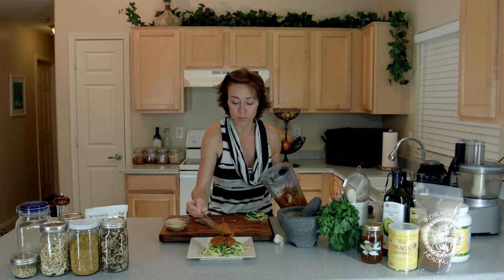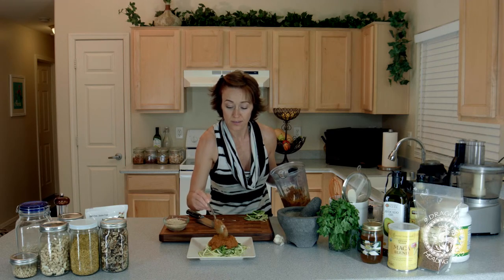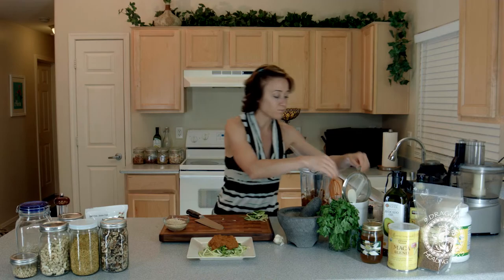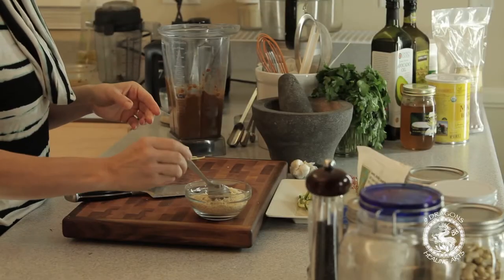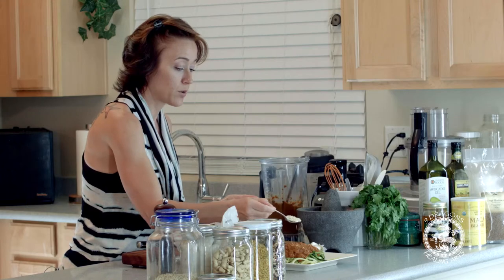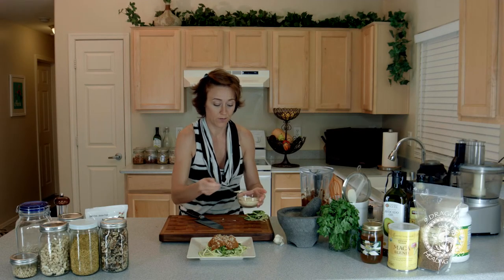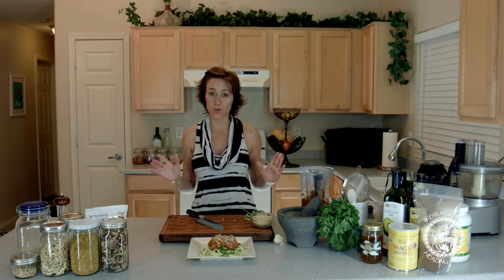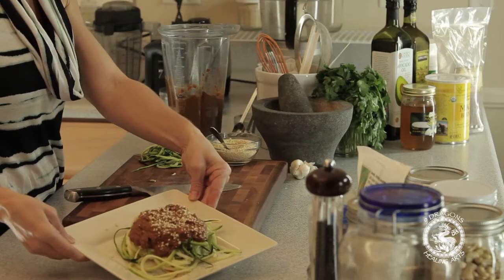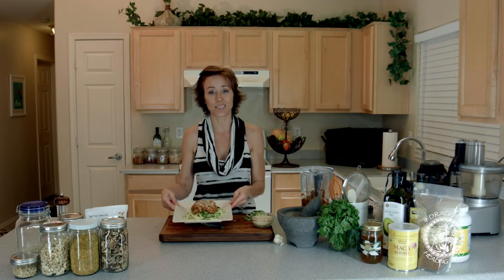A nice helping of sauce there for you. Now, our parmesan — I like parmesan on my pasta, so we're going to put that on there for you. And there you have it: super simple Italian spaghetti with Italian noodles and marinara. Enjoy.